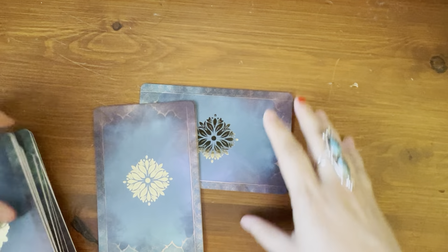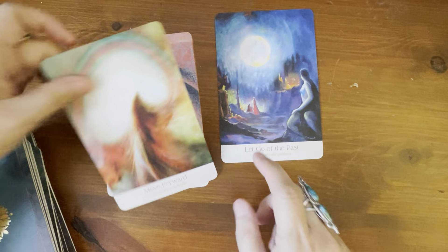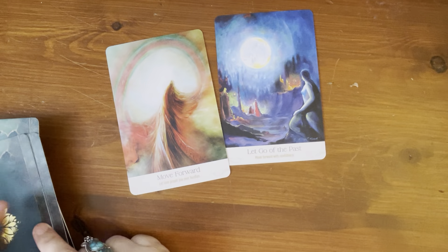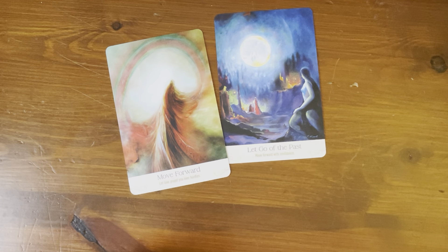Let's pull a card for the collective — what does this deck want to share with the collective? What do we need to know at this time? I guess I'm going to have to cut the deck since none of the cards are jumping out. Two, three — we have 'Let Go of the Past' and 'Move Forward,' which kind of go hand in hand. Underneath: 'Nothing Is Perfect' and 'One Thing at a Time,' which also go together. I'm going to take 'Let Go of the Past' and 'Move Forward' since they were on top and go together.